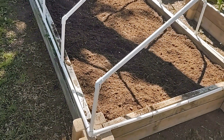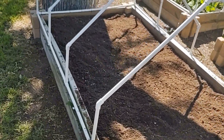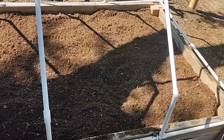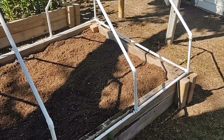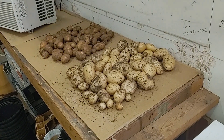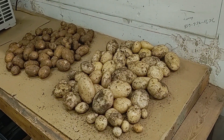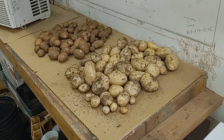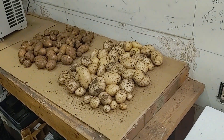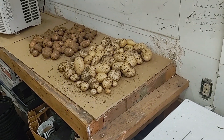You can see the raised bed all cleared out, nice and clean, ready to be replanted. Pretty exciting. Let me show you what we harvested. So here's what we harvested — I'll put a link to the video — but I was pretty happy with that harvest. Now that we have that raised bed, let me show you what I have an idea of putting there.